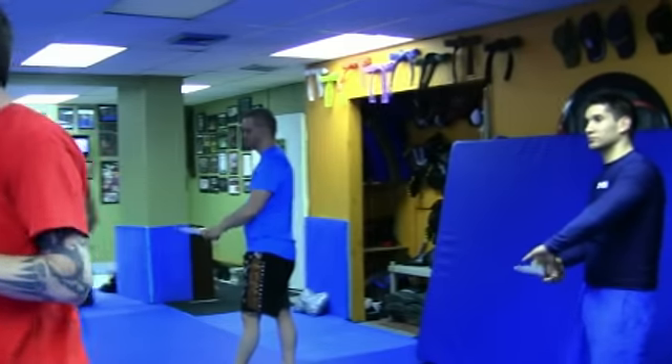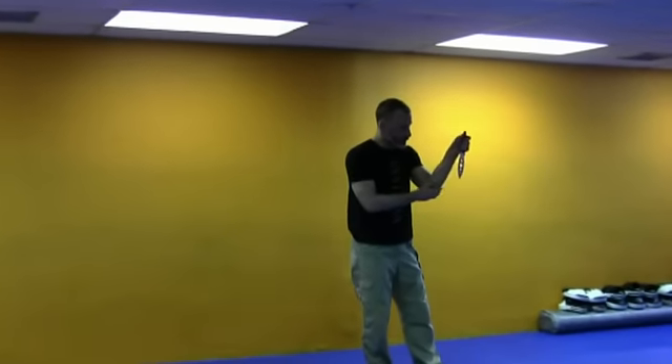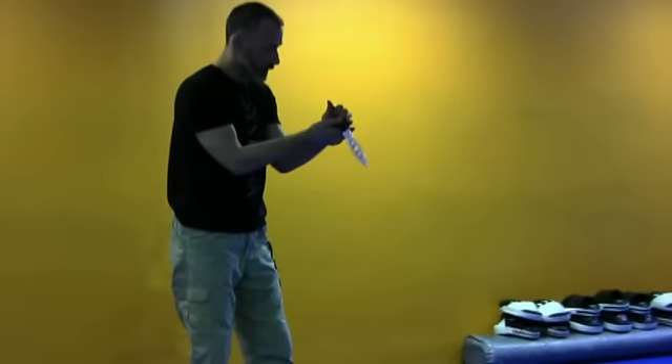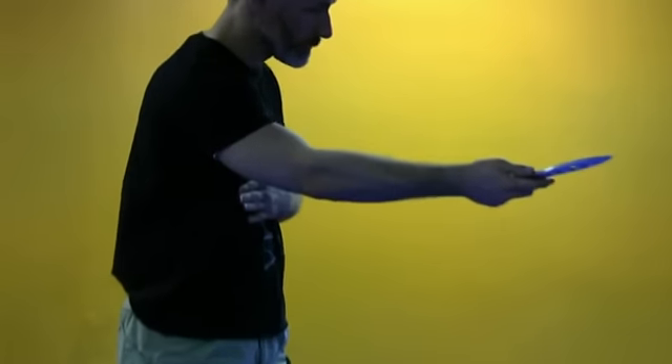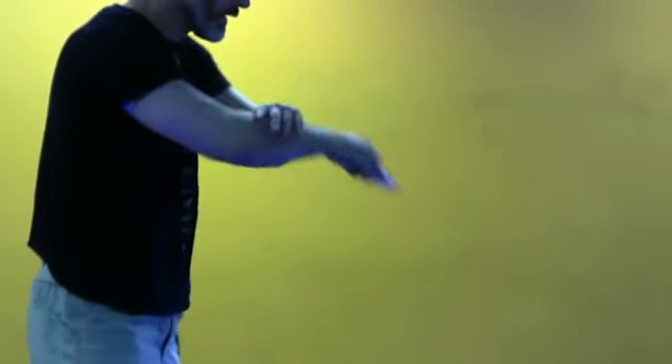I'm going to chain it all together quickly so you have time to play with them all as the flow. If I go on the inside, same rule — if I'm closed off, I open as I transfer, and I usually will end up in orthodox. So if I start in orthodox, I'll end up in orthodox. If I start in ice pick, I'll usually end up in orthodox again. Inside usually results in orthodox, outside usually results in ice pick.